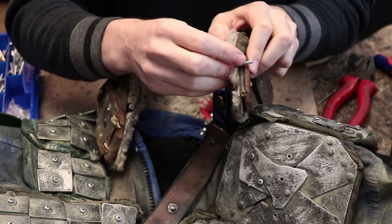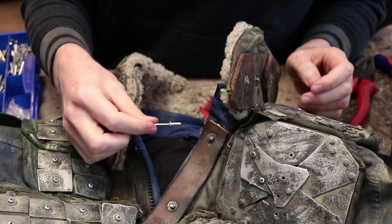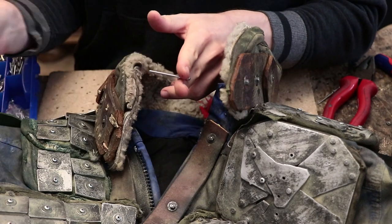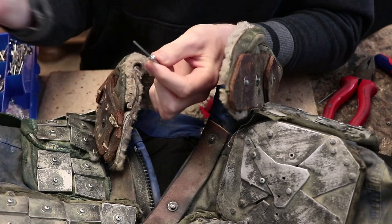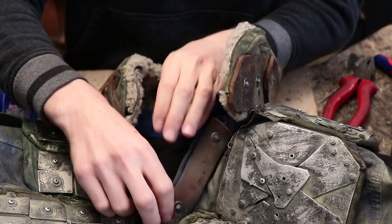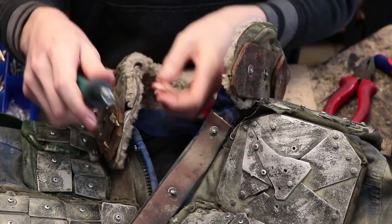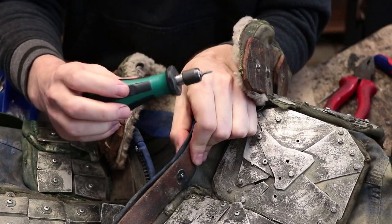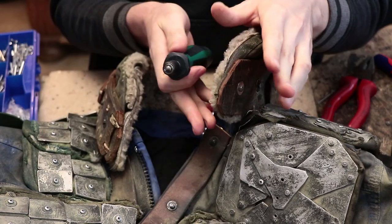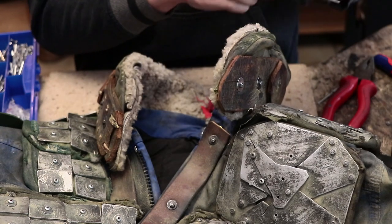With bolts this problem doesn't exist. Also regarding pressure: pop rivets will basically pop when they feel like it. With bolts, you are the one controlling the pressure — you can set your ratchet to be as hard or as soft as you think it should be, and if you really want to feel the material you can go manual. Sometimes I will tighten the bolts not to the maximum pressure possible but somewhere below that; I have this perfect ability to fine-tune it the way I want.